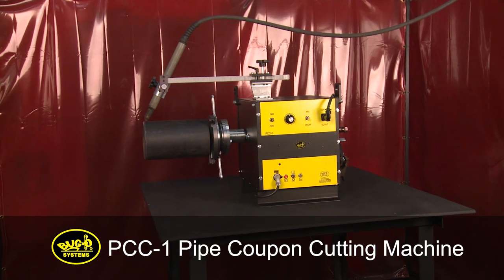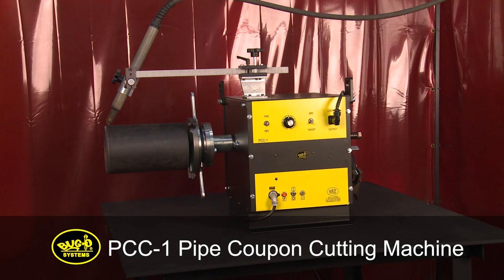The PCC-1 Pipe Coupon Cutting Machine is used for cutting pipe to a desired length or for beveling the edge of a pipe for weld prep.